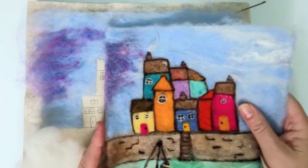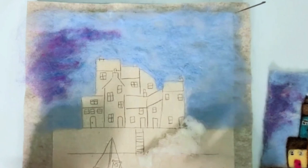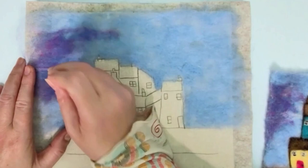The important thing is to keep taking it off your mat as you're working — you don't want it to stick to the actual felt that you're working on, so you want to keep moving that around.